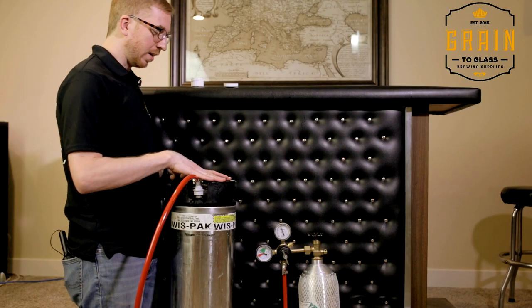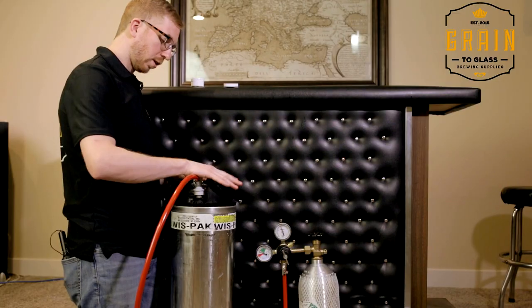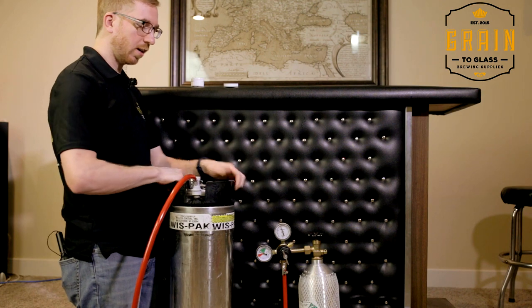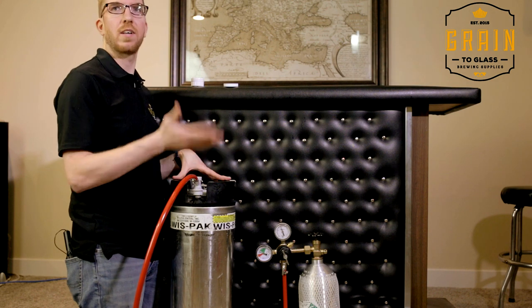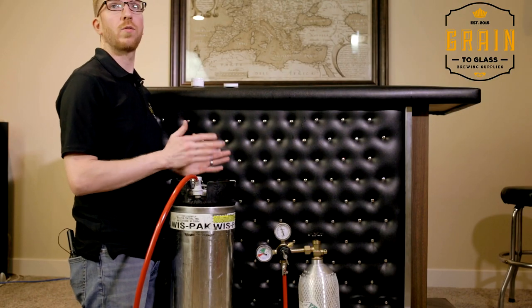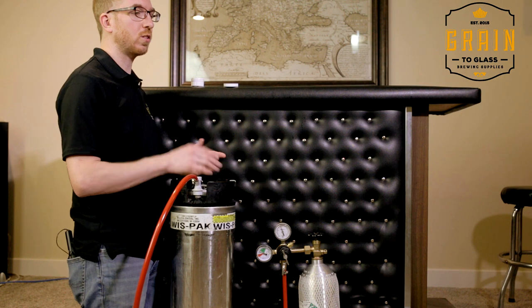The other method, which I don't really like but it does work, is to hook it up at a high PSI — let's call it 30 — get your beer cold first, hook it up at 30 PSI, put it on the ground, and just rock it back and forth to force the CO2 into solution quicker. But every time I've tried it, it usually results in the beer being over-carbonated and it's a pain to get it back to normal pressure. So if you're in a hurry, 30 PSI for two to three days will get you where you want to go. However, 12 PSI for two weeks will taste better and have a more even carbonation.